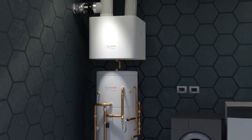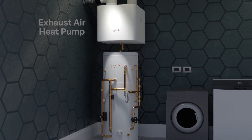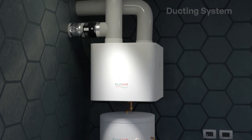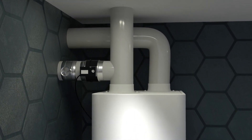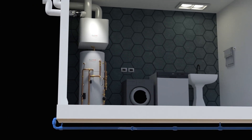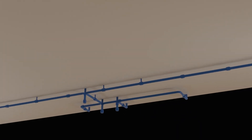The EVAIR system is a combination of an exhaust air heat pump and a pre-plumbed heat pump cylinder. They are connected to a ducting system to provide ventilation. To supply heating to the apartment, the cylinder is connected to either radiators or underfloor heating.